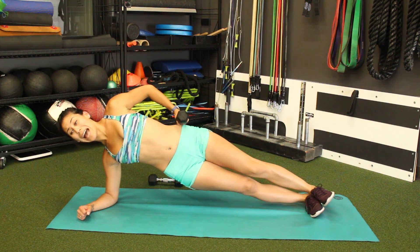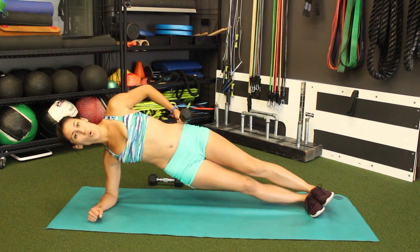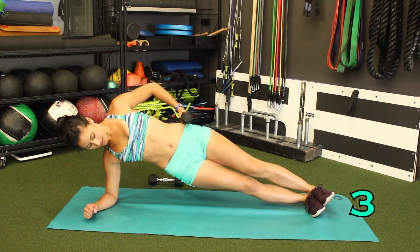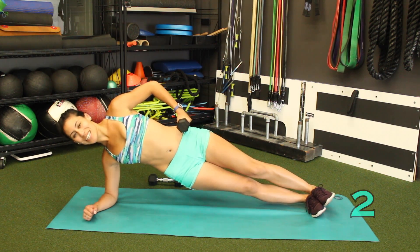Hold in that plank. It hurts, it burns — hold, hold, hold. Breathe. Hang in there, you guys got this. 3, 2, 1.